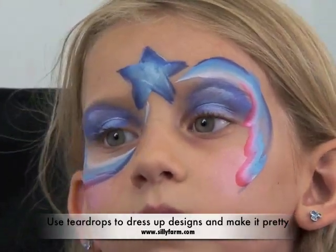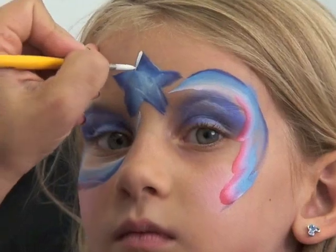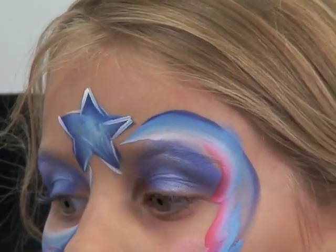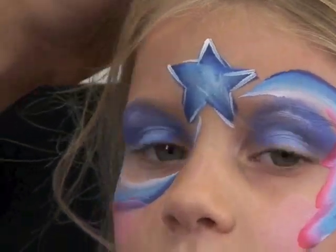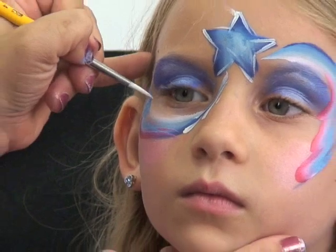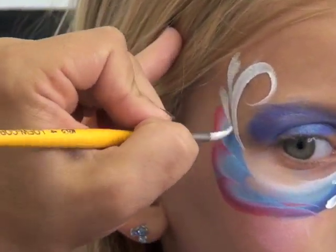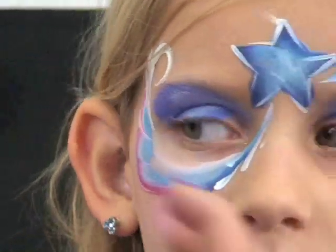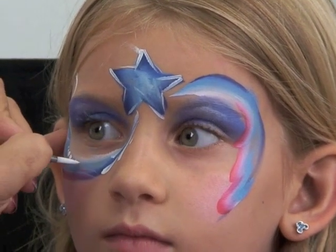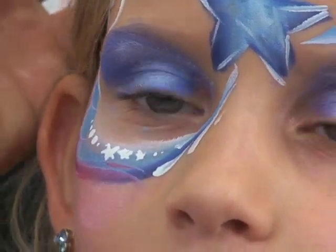I want to give my star up front right in the middle a little bit more shape so that it looks really good. So I'm going to go in and give it a very slight outline using white. Then tear drops are just crucial for making designs look better and fixing. I'm going to bring some tear drops into my star and then bring my tear drops up around here so that I can give it a little bit more shape and movement. And then I'll just fill in by adding a few stars of different sizes and dots.